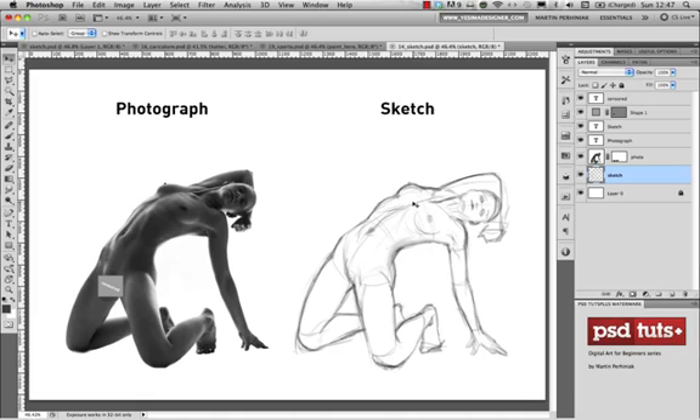I highly recommend not drawing over photographs — don't start using your brush and drawing directly over a photograph, because that's simply copying or tracing an image. It can be useful sometimes, but you will learn more if you draw next to the photograph. Use the reference on the left and draw on the right, wherever you feel confident.